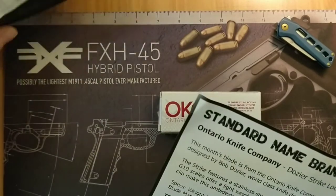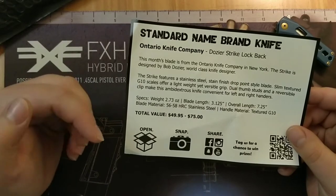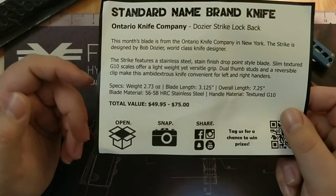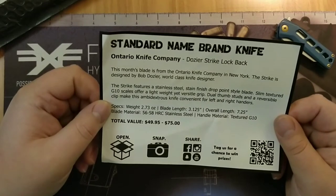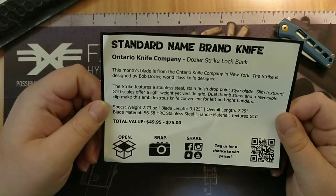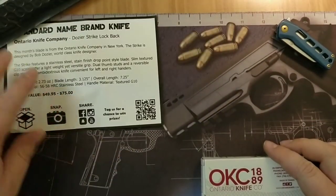Ontario Knife Company. This is the card they come with for the standard name brand knife, and it'll show you all the specifications and the value of the knife. This package is $35 plus shipping, so it's a little under $40. The value of this knife is anywhere from $49.95 to $75.00. We've got the Dozer Strike lockback, G10 scales, dual thumb studs. It lists the HRC of the steel, but it doesn't say what steel it is.